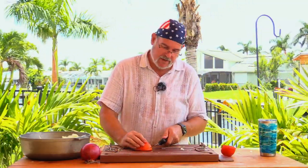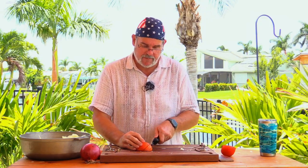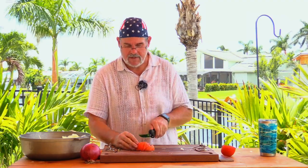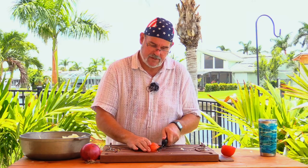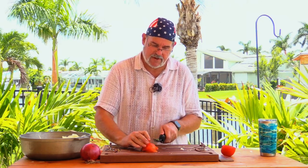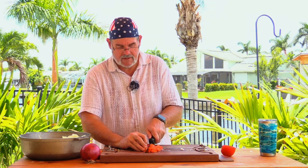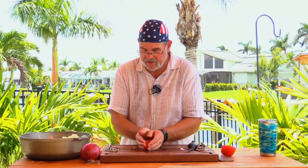I don't want these to be too large, so I'm gonna cut these into fairly small pieces. Turn it this way and do the same thing in this direction — that's about the size we're looking for. Not too big; these guys are gonna cook down a little bit.